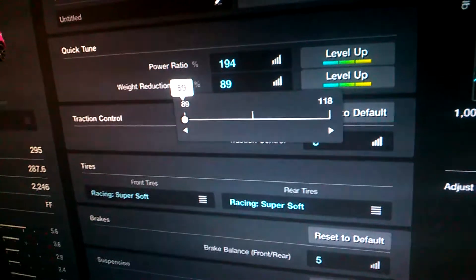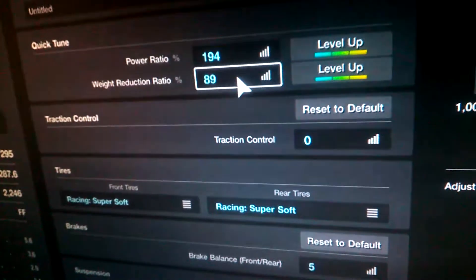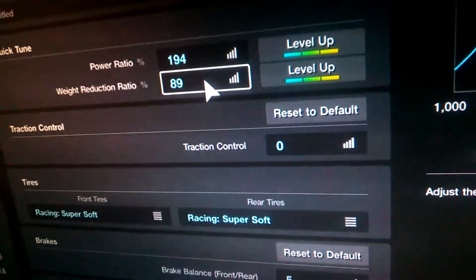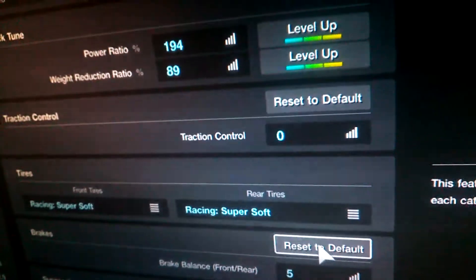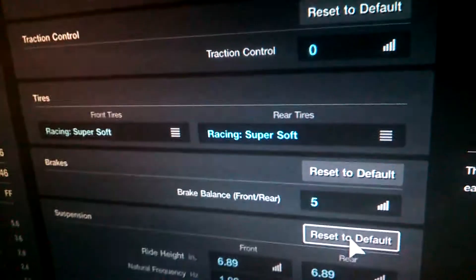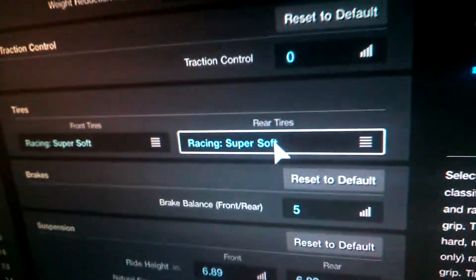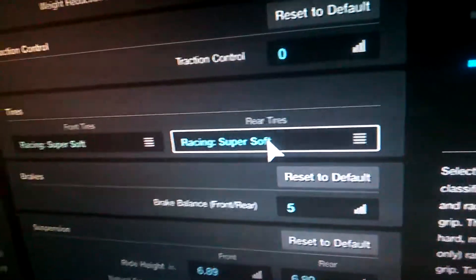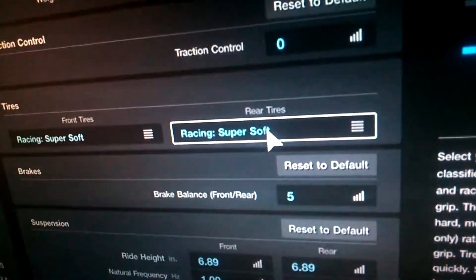Start off with power versus weight — pretty much you want your car light so that it can roll over easier, and you want it going fast so that it rolls farther. For traction control, keep it low since it's not that powerful a car. The tires are important — there's a thing called grip roll. Pretty much the name explains it: the more grip the car has, the more chance it has of rolling over. This car has a pretty good chance.